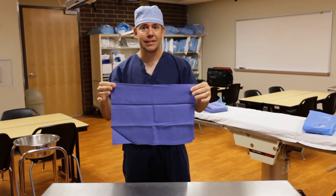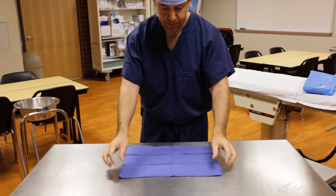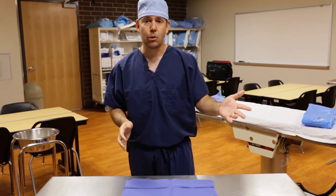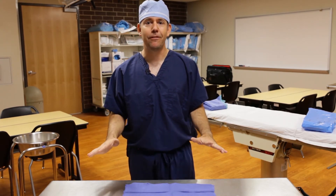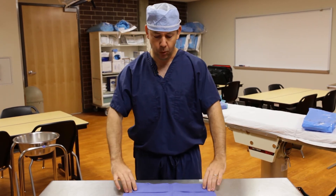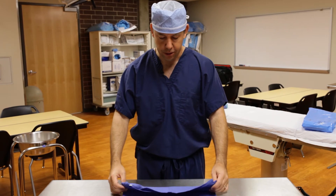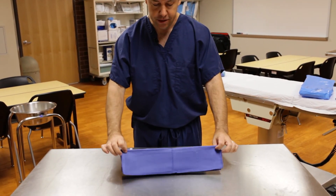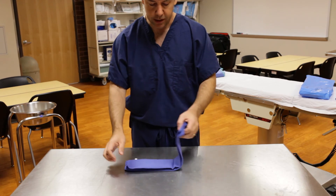I'm going to set it down on my back table. You can fold these anywhere you want — Mayo stand, OR bed, on the floor — it doesn't really matter. You just have to make sure you have a flat surface. The next step is super simple: I'm going to fold it up a third of the way, and then fold it underneath and fold it in half.